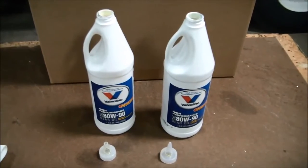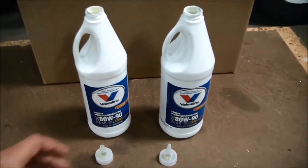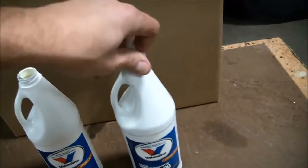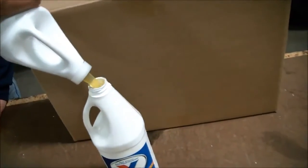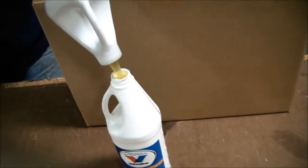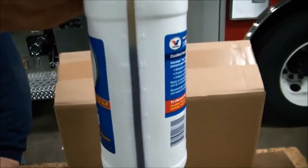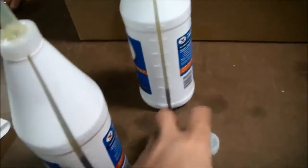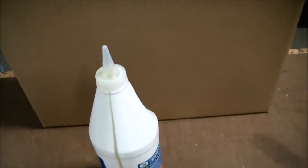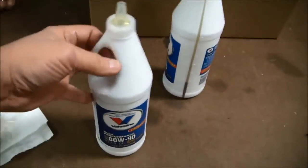To avoid over filling the gear case, since we don't need a full 2 quarts, take the full second bottle and squirt about a quarter of it into the empty container, bringing it down to about three quarters of a quart. Now you've got about three quarters of a quart in one container and about a quarter of a quart in the other — you can save the unused portion for your next change. Now we'll put this three quarters of a quart into the gear case, put the dipstick in, check the fill level, and we'll be done.